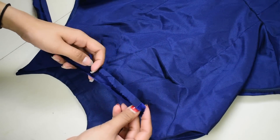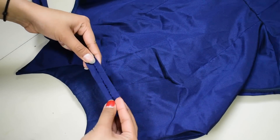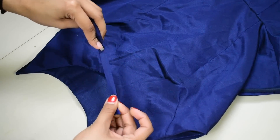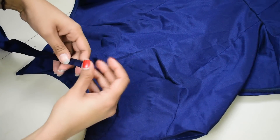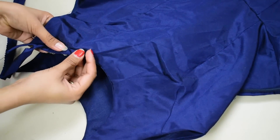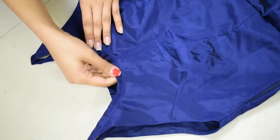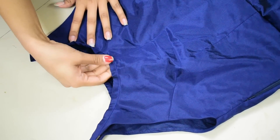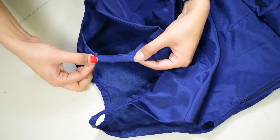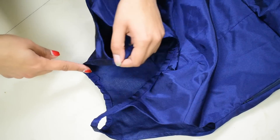Next, cut a strap of about 1.5 inches width, fold its raw edges inside, and use it as bias piping to hem the neckline and also to join both the front and back top together at the neck since there are no shoulders. I joined it leaving a gap between front and back for the shoulder width, starting from the back and ending at the back.